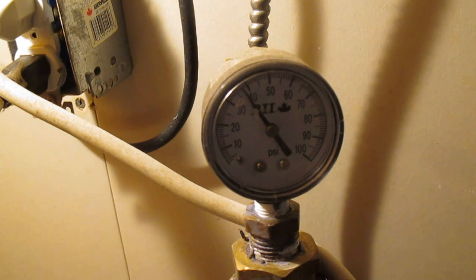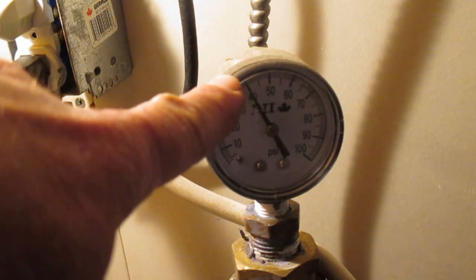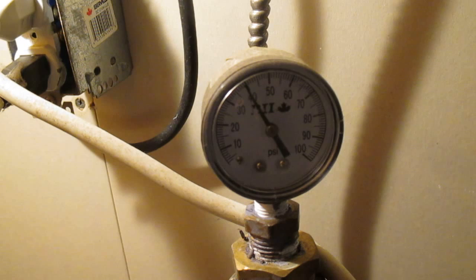So we got some water running here. We'll notice that the pressure gauge is at 40 psi and the pump turns off. I'm going to run some more water and we'll watch that drop.